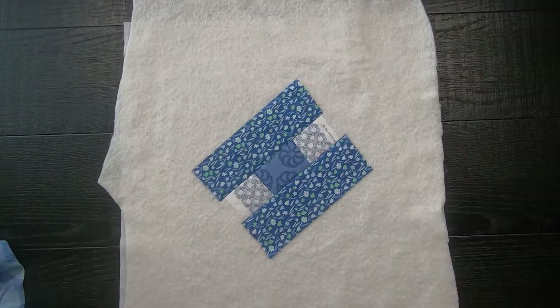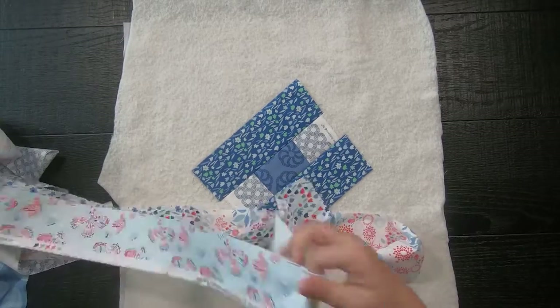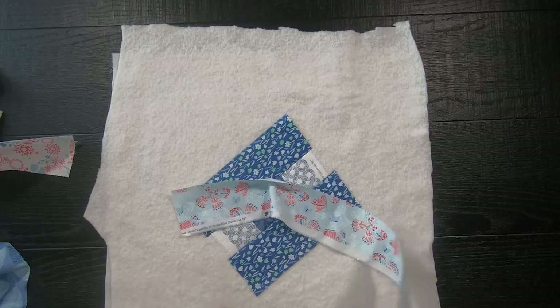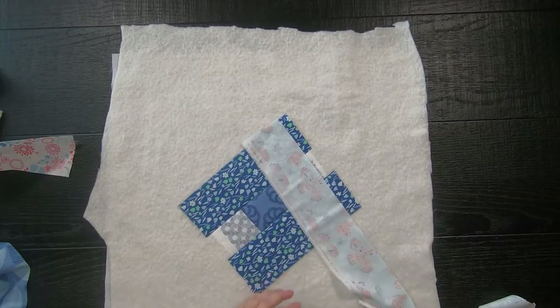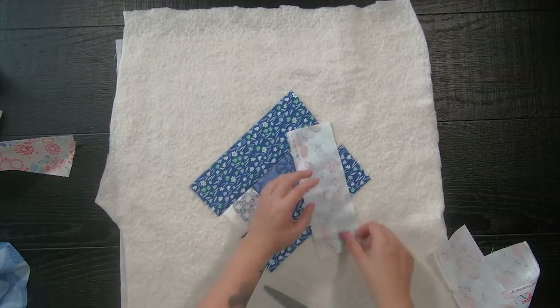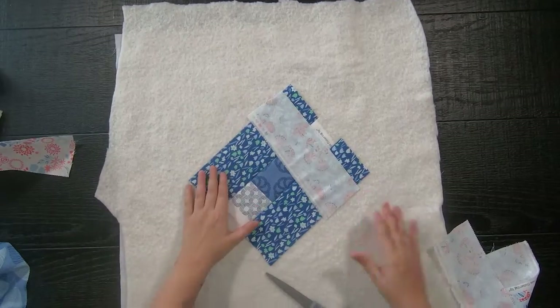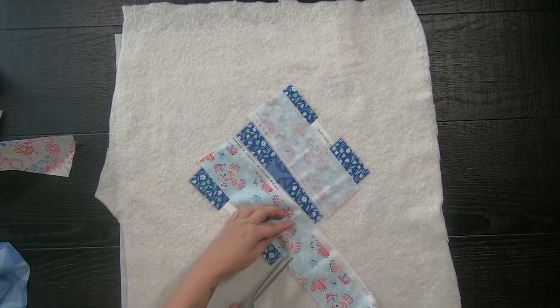We just used darker prints, so now we are going to use the lighter prints and just keep repeating these same steps. Lay your fabric near it, rough cut it to the size you need for the opposite sides, and if you have some raw edges showing don't worry — just move your strip higher or lower until it is covered up. Then sew a quarter inch seam allowance and press open.